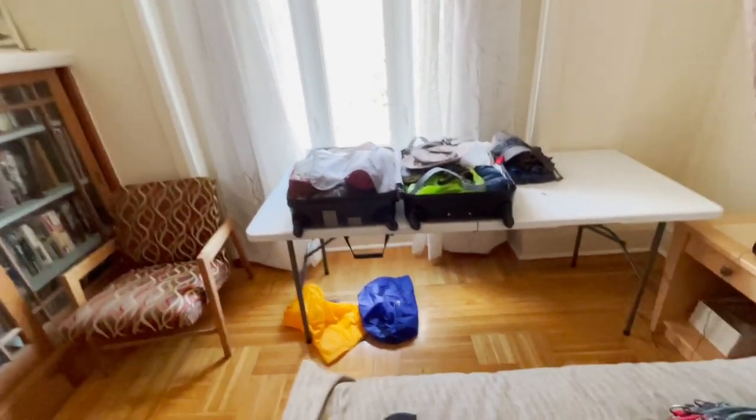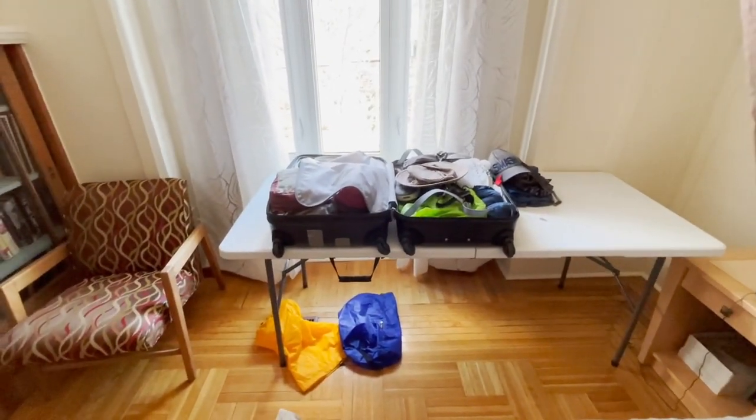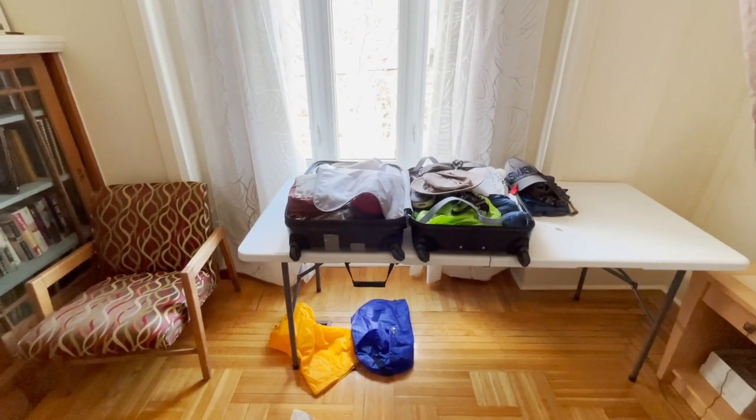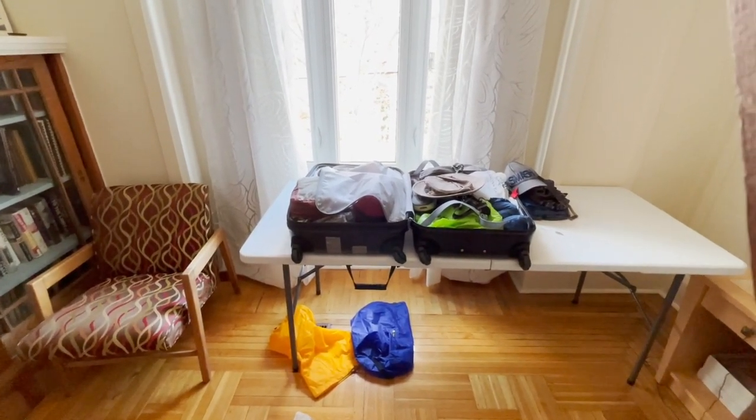Hi everybody, it's Sandy from Seniors Walking the Camino, Grey Power. I'm going to do a quick video. I'm all packed. I am ready to start my Camino in 10 days. I'm going to walk La Puy, La Via Pondienza, through France.